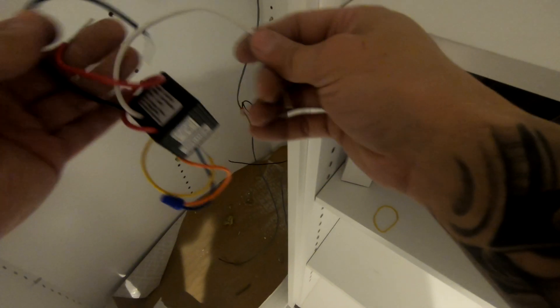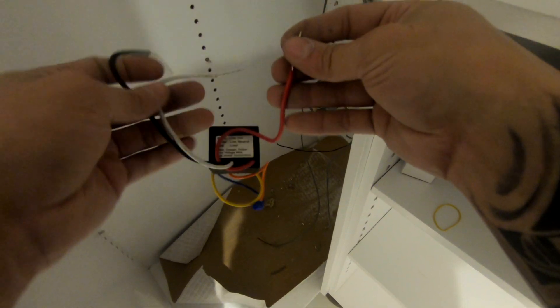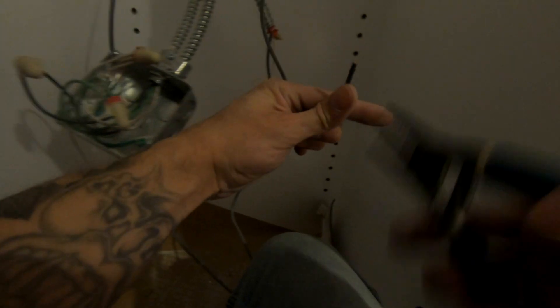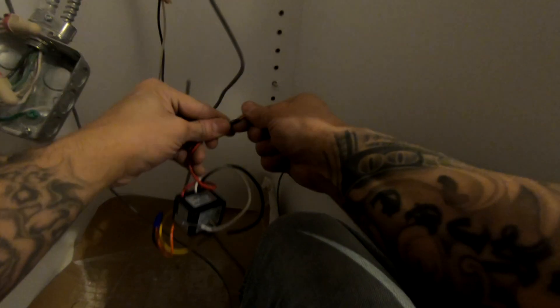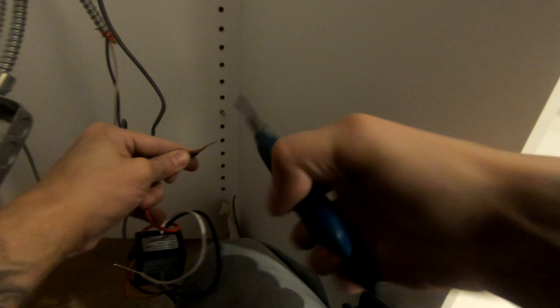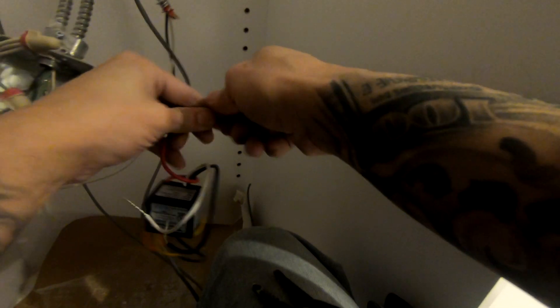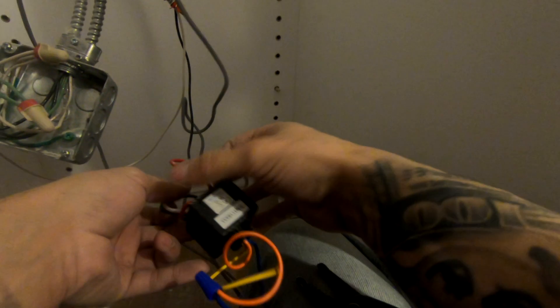You need a relay. As you can see here you have a black, a white, and a red wire - that is your line voltage. You're going to take your main feed, which is normally 120 volts, and splice those wires together. White is neutral, black is hot. Your red controls your load, which would be the light - the red actually goes to the light inside the closet.